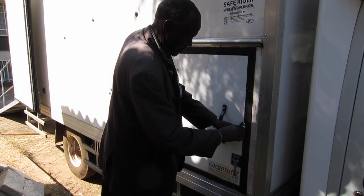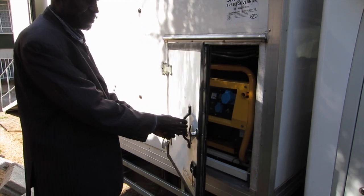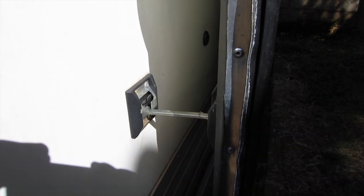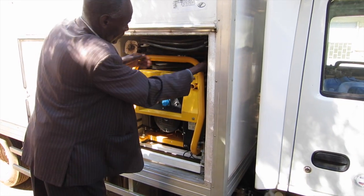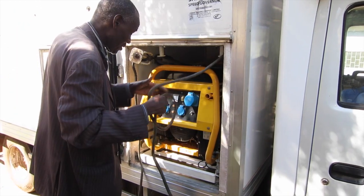Next, unlock the generator door and open sharply. Secure the generator door along the side of the truck. Remove the grounding strap and the grounding rod from its housing inside the generator compartment.